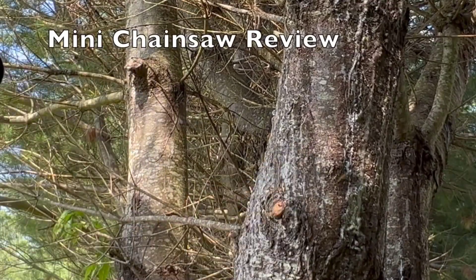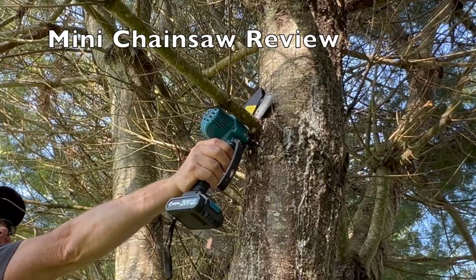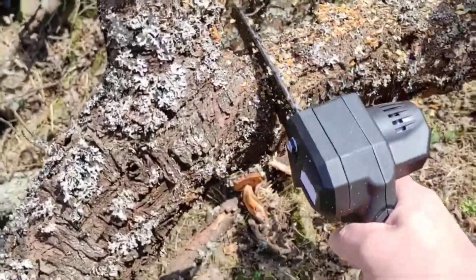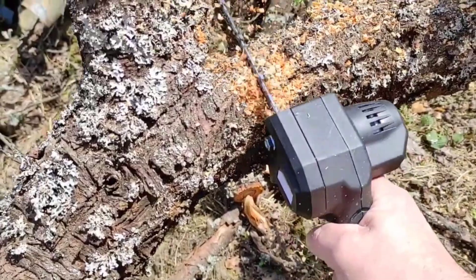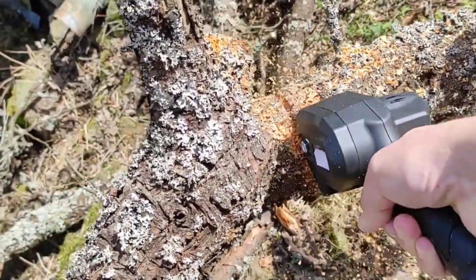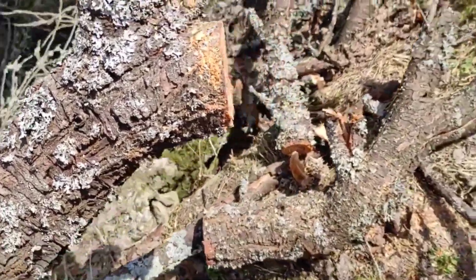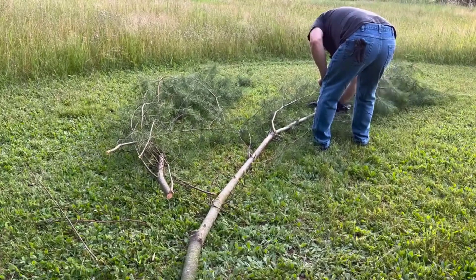This size is ideal for tasks such as pruning branches, trimming bushes, and even cutting small logs. Despite its small size, the MINI CHAINSAW features a powerful motor that delivers reliable performance. It ensures efficient cutting, allowing you to tackle various outdoor cutting chores with ease.